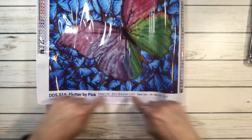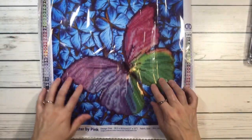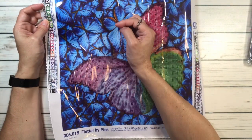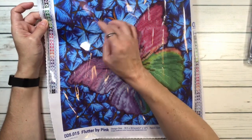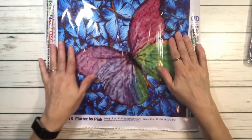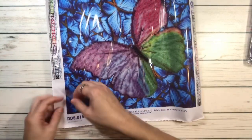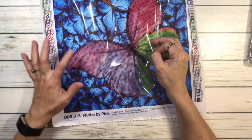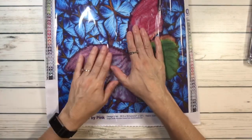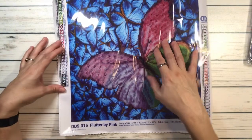It tells you the name — Flutter by Pink — the design size which is 12 by 12, and the fabric size is 15 by 15. So the fabric is all the border area, and 12 by 12 is the actual painting. I thought the butterflies were also going to be drills, but it's okay — I love it. It's going to give me a break from the squares. It's very sticky, and I hear lots of good things about Diamond Dots — that their drills are very, very shiny.